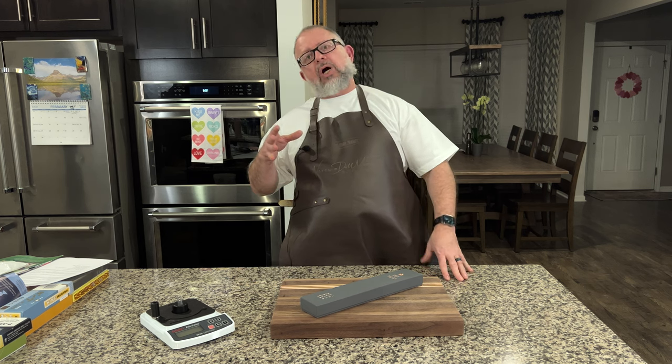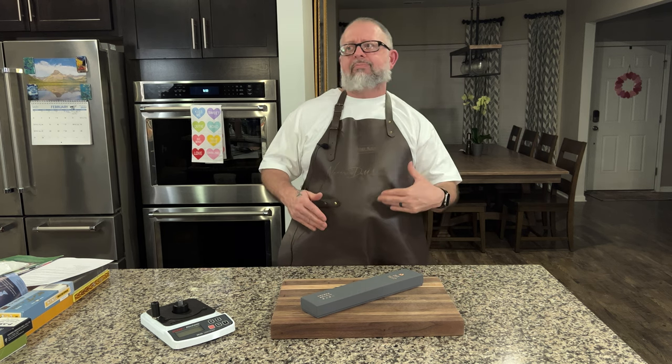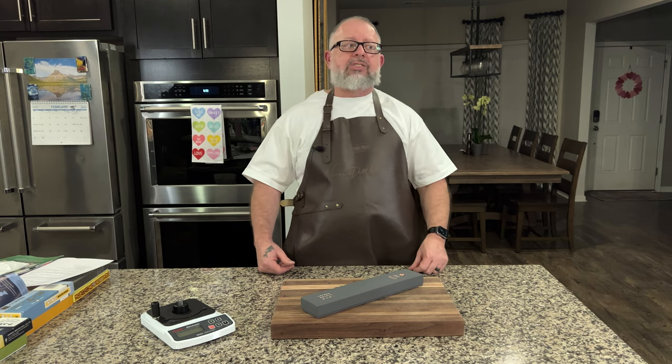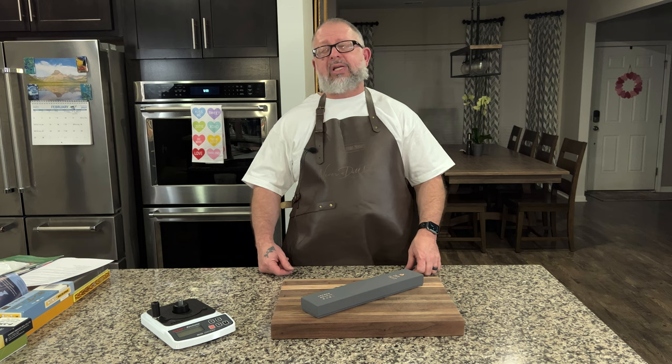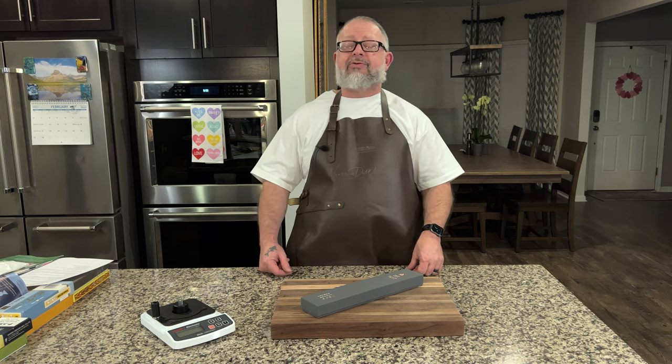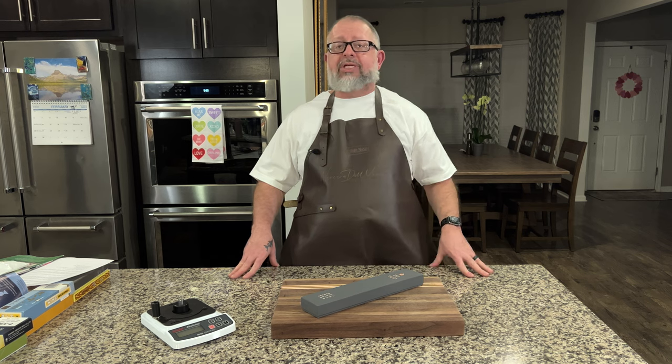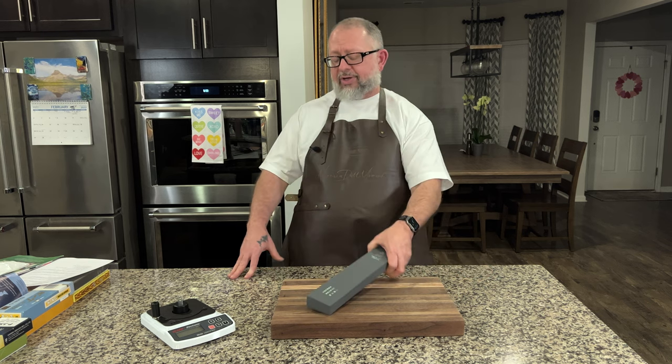Today we're going old company but really happening right now, and that's Nagara. On social media, no matter who you are as a knife collector, Nagara seems to be the hot commodity, and we're very fortunate to have one here today.